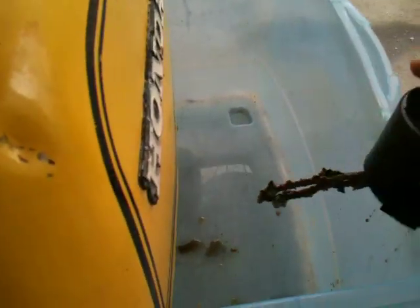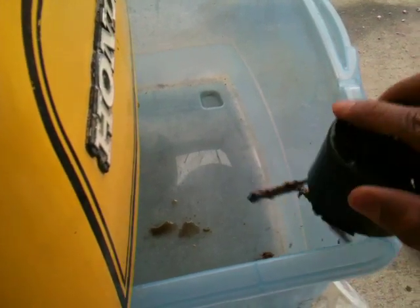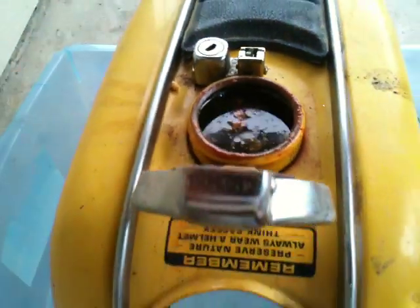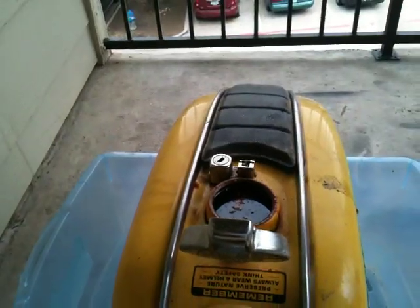Look at all that — that's rust. Good lord, it's all degraded. That's why they call it a sacrificial anode. It's all rust in there. Probably going to have to run it another 24 hours or so to get all the rest of the rust out.